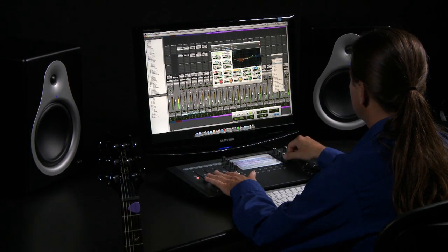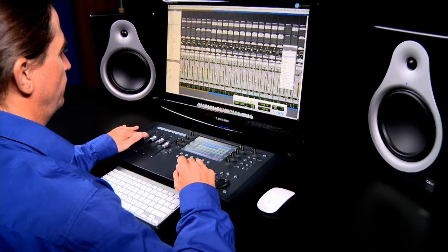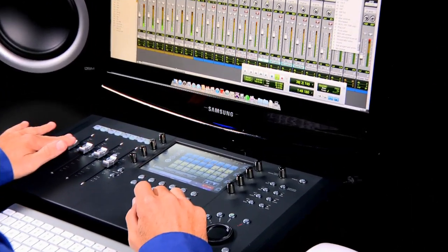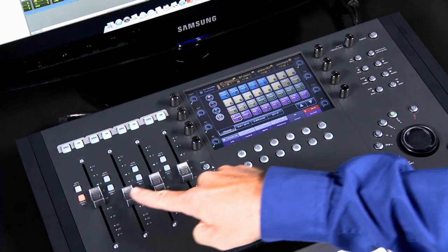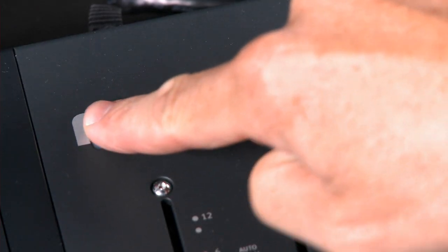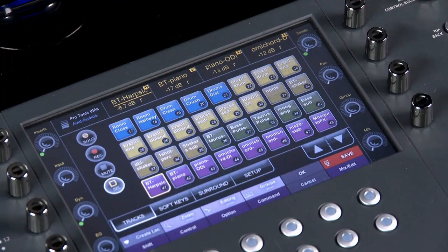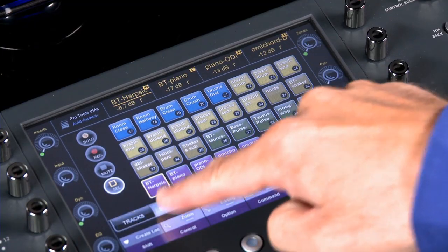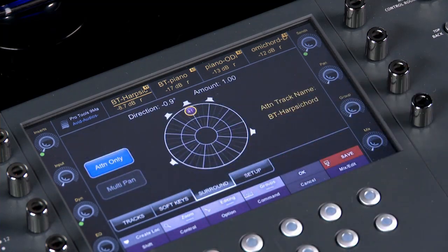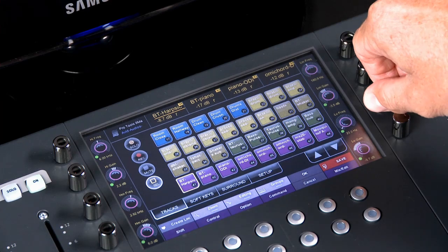For this tutorial, we've got our Artist Control connected to a Mac Pro running Pro Tools and Logic Pro, as well as an iMac running Media Composer. Let's take a look at the surface. Artist Control has four touch-sensitive motorized faders with dedicated solo and mute buttons, and eight touch- and velocity-sensitive rotary encoders. All parameter names and values are displayed on the touch screen, which is also where you can view metering, access parameters, perform commands, and more.